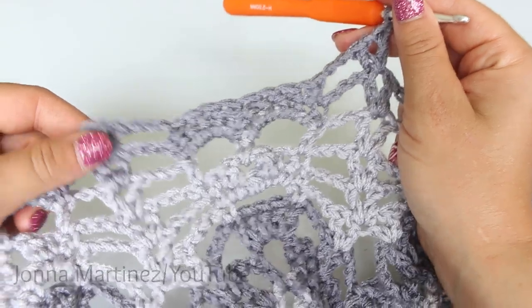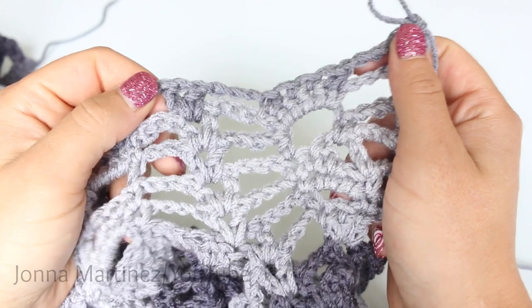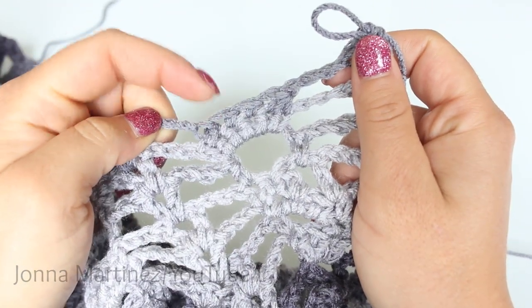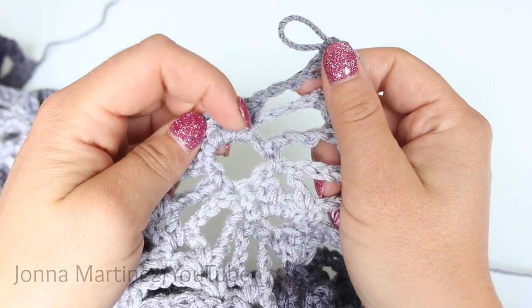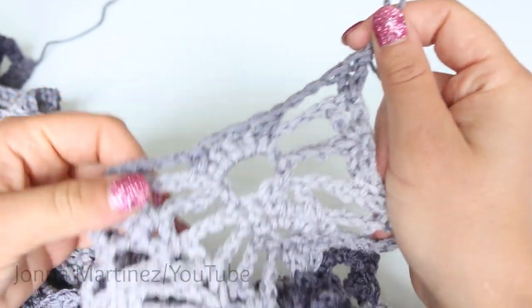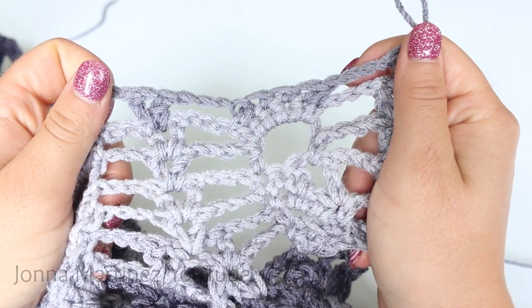Repeat this all the way across to your last two stitches. At the end of row 24, you're just going to chain 3, single crochet decrease, single crochet 2, single crochet decrease, chain 3, and shell in shell. Then turn to begin row 25.